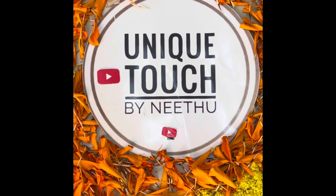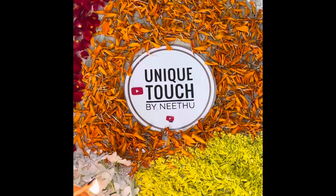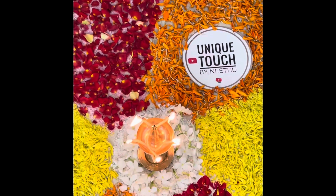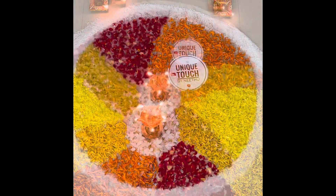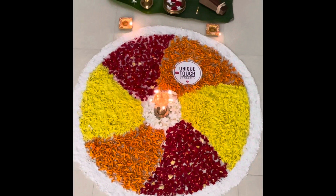During Onam, we make a flower rangoli or floral carpet. It's a rangoli pattern made with flowers — different types of flowers. We even use leaves for this.